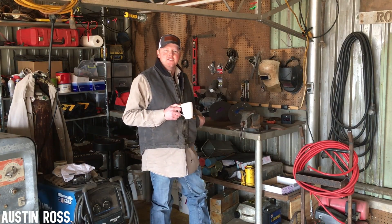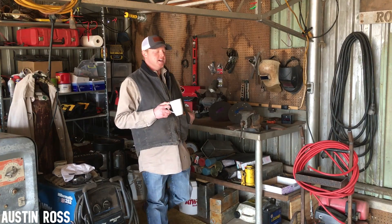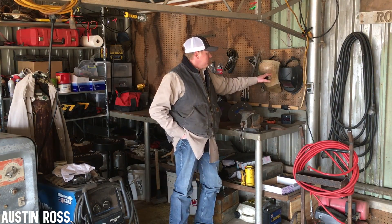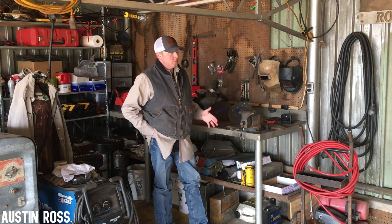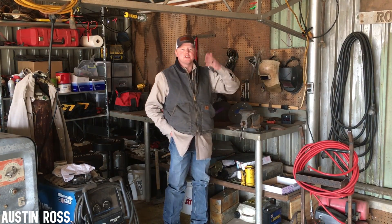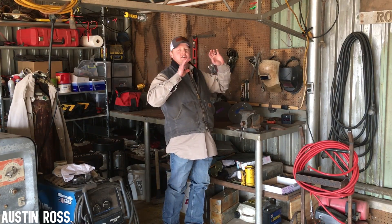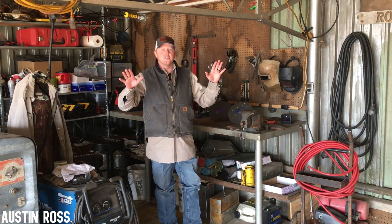Today I'm going to talk about the welding hoods I've used in the past and the one I use currently. I want to start out with what I used when I first started welding in InvoTech. I used a hood similar to this — just a black flip hood with a 4x4 lens. It was a fixed lens, not auto darkening.